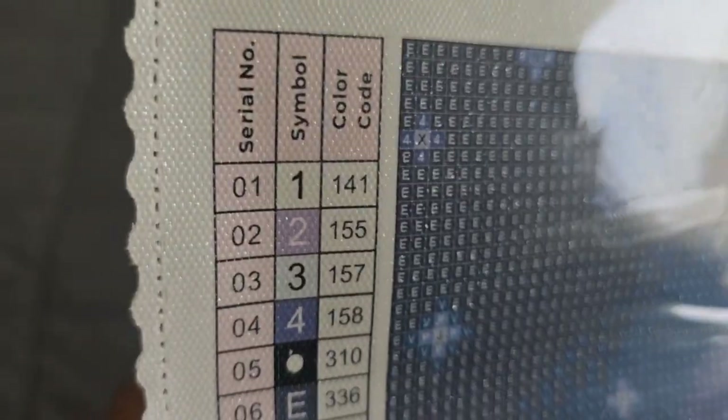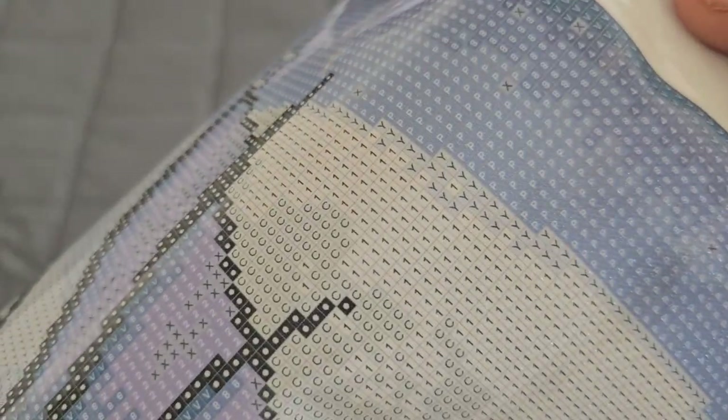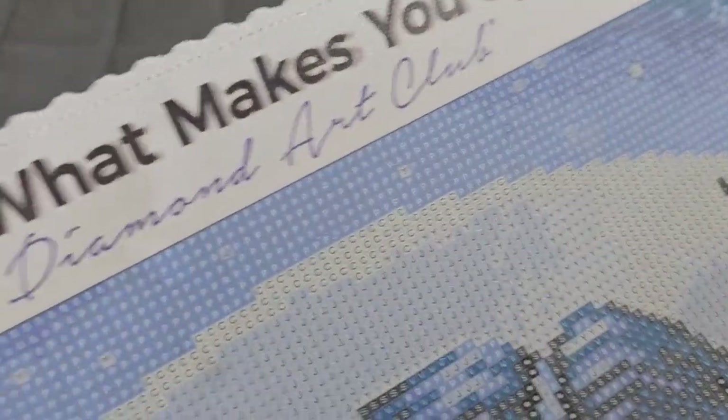Alright, let's find where each special drill goes on the canvas. The AB — number 1 — is at the top of your kit. I'm seeing number ones in a patch there on the moon. There are also some on the lantern. The forward slash — which is K318, the chrome drill — is going to be on the lantern that she's holding and also on the boots where they're laced up.